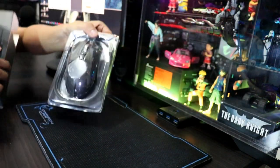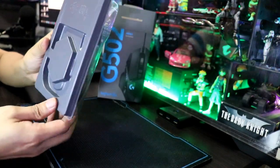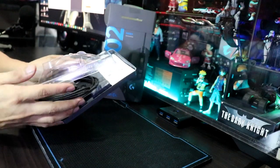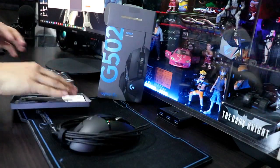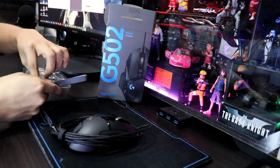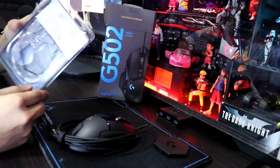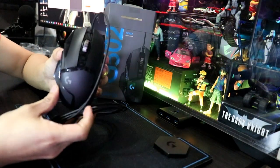Basically, ito lang talaga yung laman niya — simple lang guys. Naka-plastic siya. Tatanggalin na natin ito, at ito kung makikita ninyo, ito lang talaga yung pinaka-mouse niya. Napakaganda niyan.